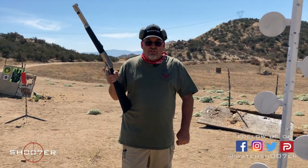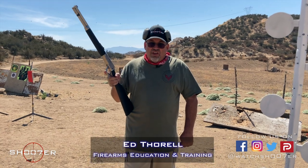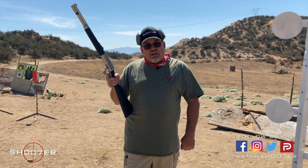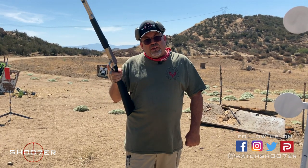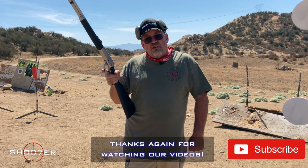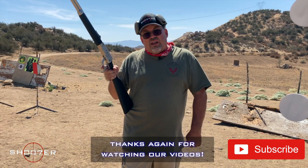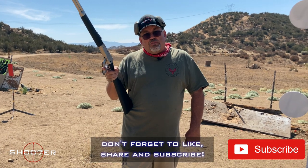Thanks for joining us again on Shooter the Series. I'm Ed Thorell from Firearms Education and Training. Thanks for joining us here at the Mystery Range. We really are enjoying ourselves here — we've got a lot of freedom, a much slower pace, and a much better payoff for our videos. We'd like to thank all of our subscribers for sticking with us. We're up somewhere close to 9,000, and our success is all because of you. Don't be afraid to hit that like, share, and subscribe button.